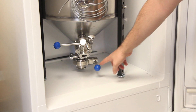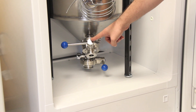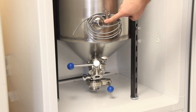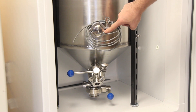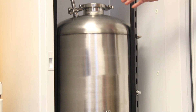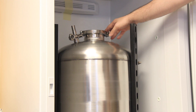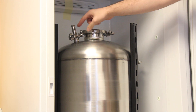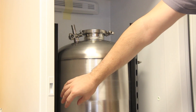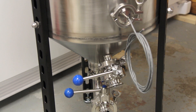We set up the fermenter here with some butterfly valves at the bottom. You can see there's a large one-and-a-half-inch dump valve and a one-inch racking valve. Brüjimi added an extra port for us for our temperature sensor. Up at the top we've got the lid sealed on, and then we've got the blow-off tube, which is going to go down into a bucket at the bottom.